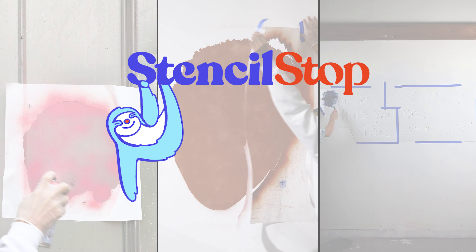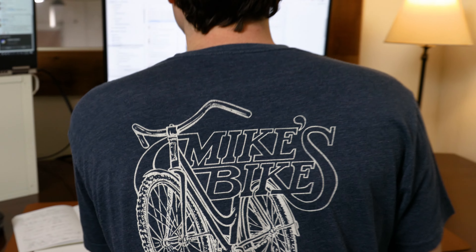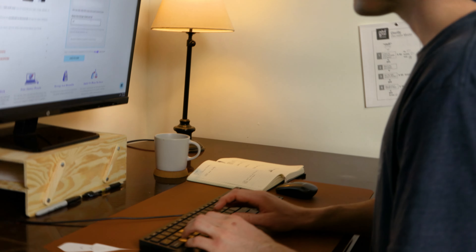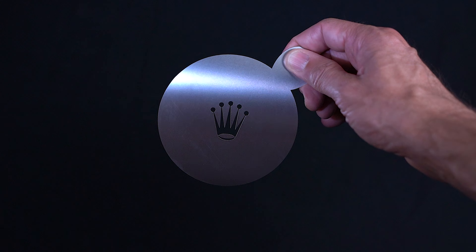Here's a little behind the scenes on how we make your custom stencils at StencilStop. On our website, you can either request a quote or order stencils directly. You can choose from a variety of custom stencils from adhesive, mylar, and even metal, depending on your needs.